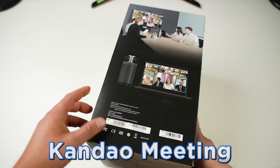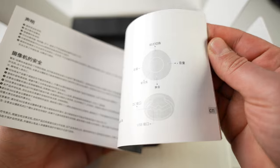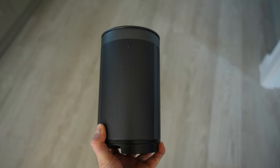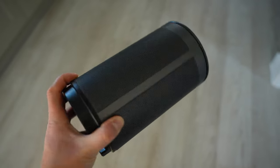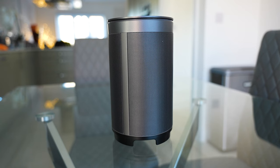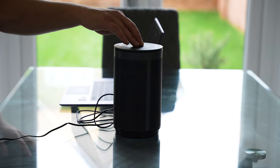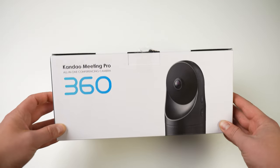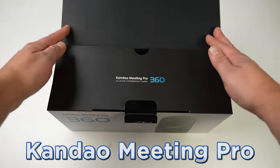Starting with the unboxing, we first have the biggest one of the bunch — the Kandao Meeting. Inside the box we get the manual, the Kandao Meeting, the power cable, and the USB cable. The overall design is very much similar to a Bluetooth speaker, and it does in fact provide its own audio. The cameras are hidden away inside the body, but once we press down on the top the 360-degree cameras appear.